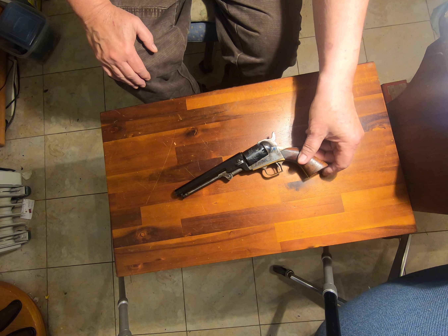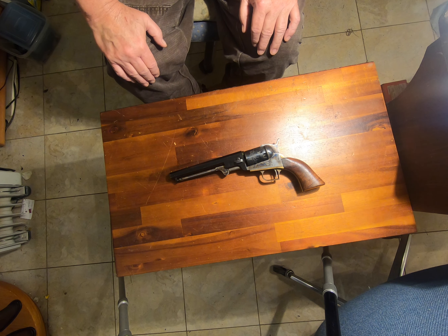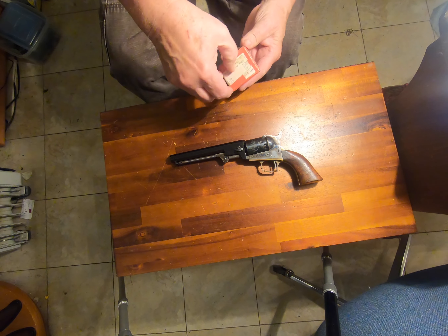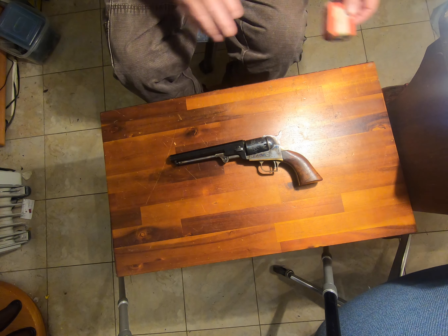I'm not that informed on the history of the thing, but it's a very nice little revolver. It's a five shot, only .31 caliber — a tiny little bullet. It was originally designed to shoot a conical, but all I happen to have at the moment is some round balls, so that's what I'm shooting in it.